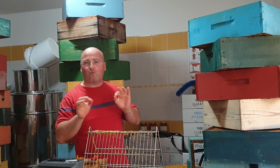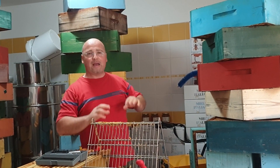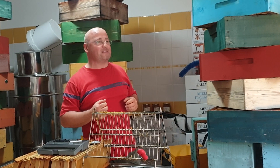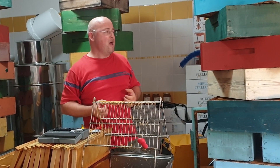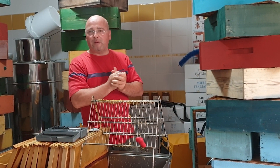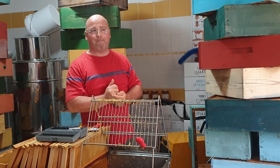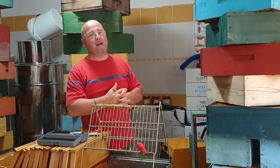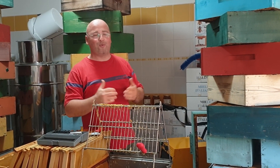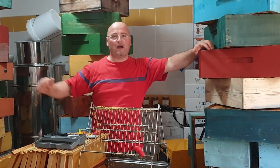All right, we'll say goodbye now. I hope these details have been useful to help you understand a bit more about honey and the production of quality honey — and with a view to selling a product that is well appreciated by our customers. A warm greeting to all of you, until next time. Goodbye!